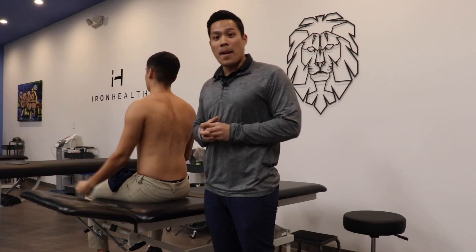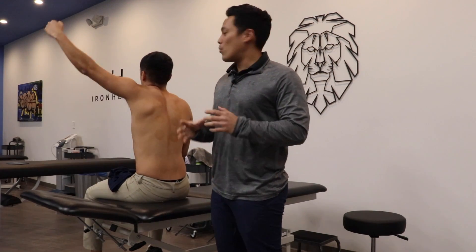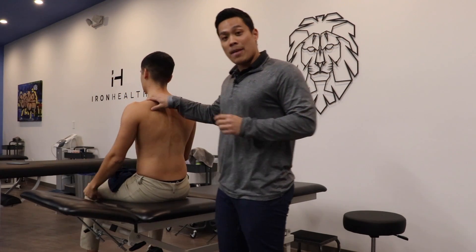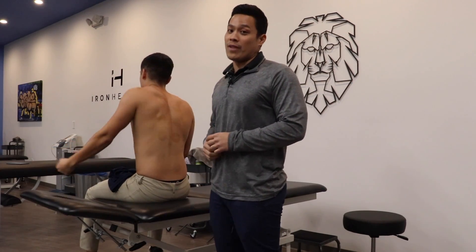A very common imbalance is with your upper trap compared to your middle and lower trap. We tend to work more with the upper trap, and what we want to do is offset that imbalance to make sure that your shoulder is moving in the right direction.